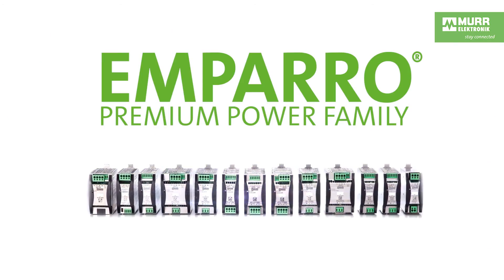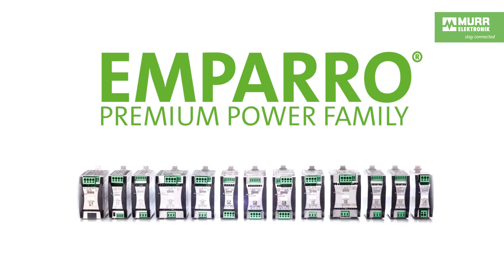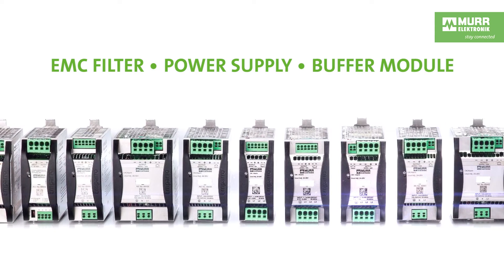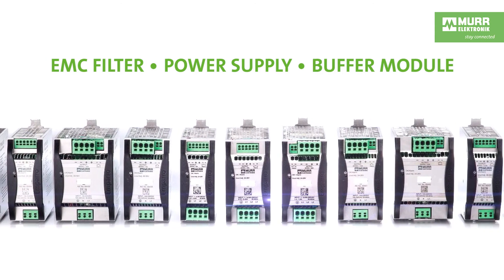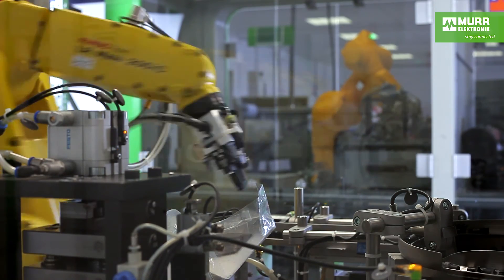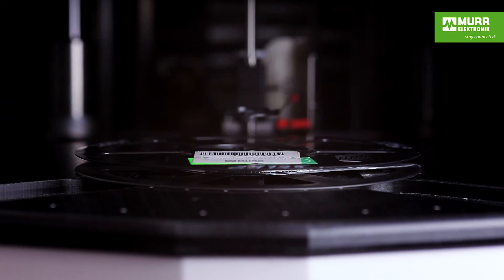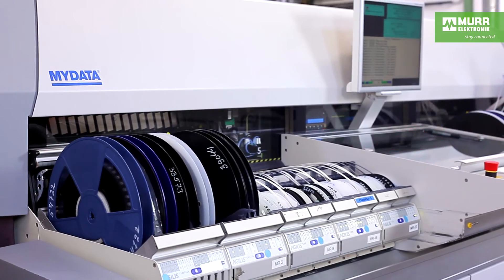The 3-phase Amparo power supplies are members of Murr Electronics' Amparo family, a perfectly matched power management system. The power supplies are produced in a modern, automated production plant, ensuring consistent high quality and an optimum price-performance ratio.